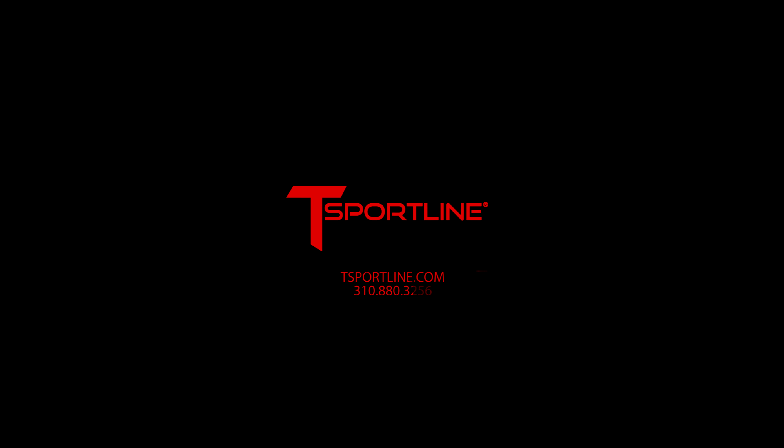Thank you so much for watching. Please subscribe to our YouTube channel if you haven't already — so many more amazing Cybertruck videos coming your way soon.